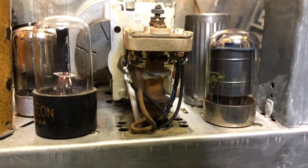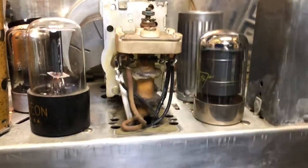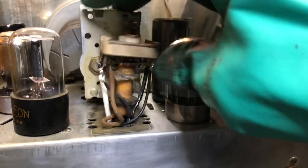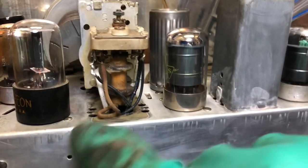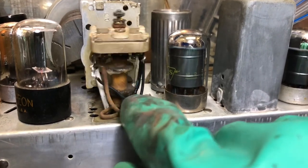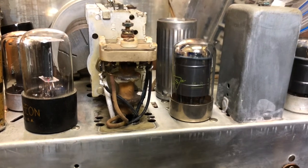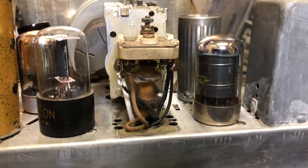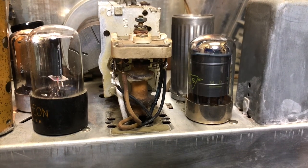Now that the IF can is taken apart, it works perfect — it won't stop playing. There's the brown wire that I was pushing on. There are no apparent shorts, so I'm not really understanding it. Maybe the wire is the other way — maybe it's shorting out on the chassis.